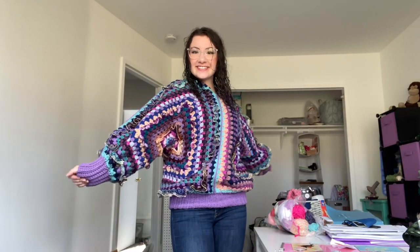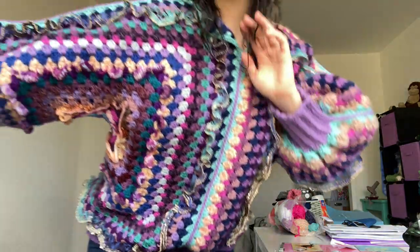Hi guys! Welcome to, or back to, my channel. Today I'm going to be showing you how I made this lovely hexagon sweater with lots of textures and different yarns.